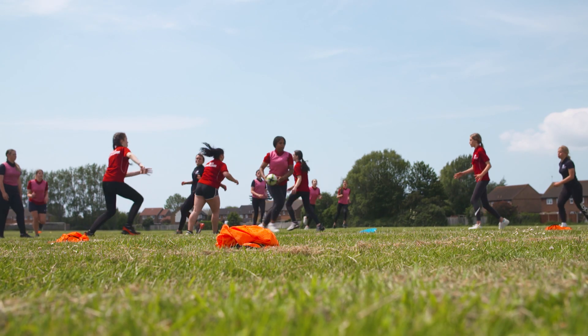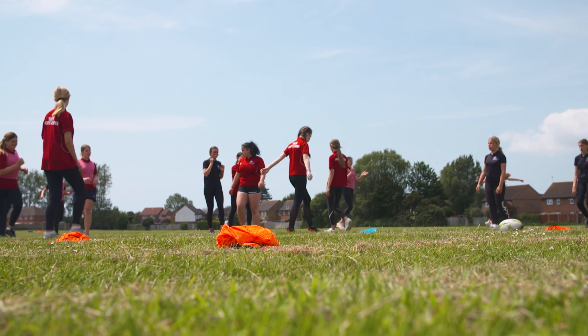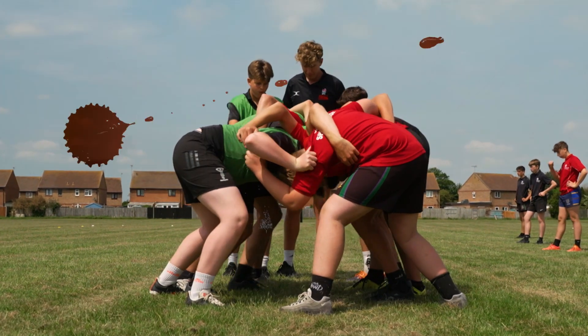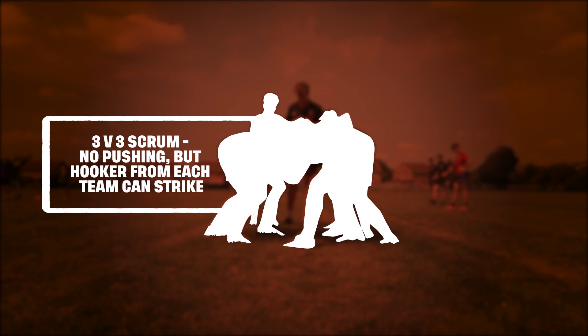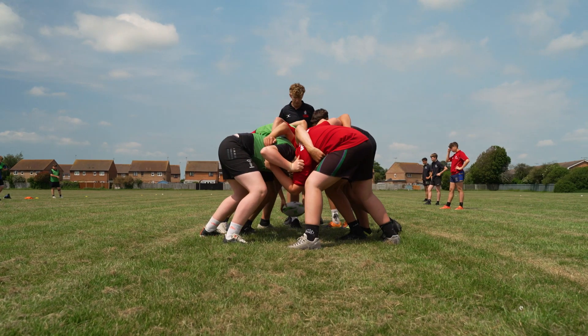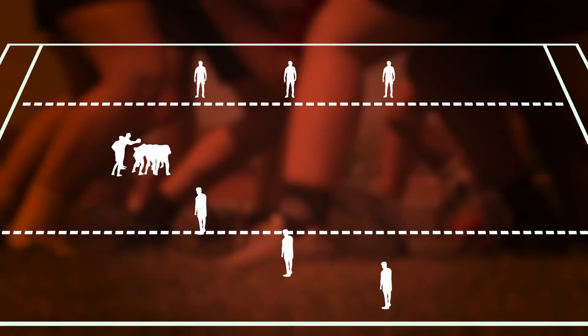For offences like a forward pass, it's a scrum. For XRugby 7s, the scrum is 3 players from each team with no pushing, though the hooker from each team can strike. No pushing provides a great opportunity to ensure everyone can experience the scrum. For players not in the scrum, they will be positioned.